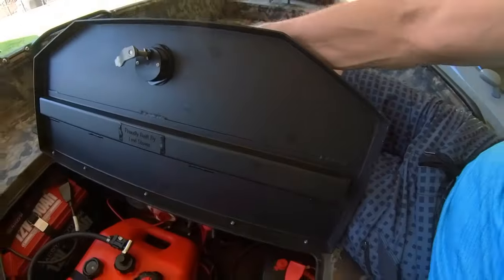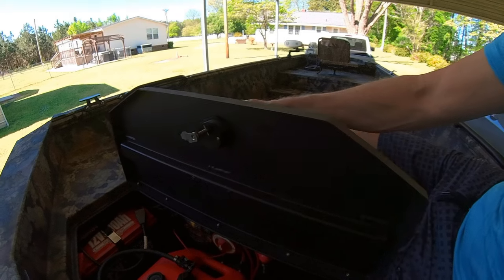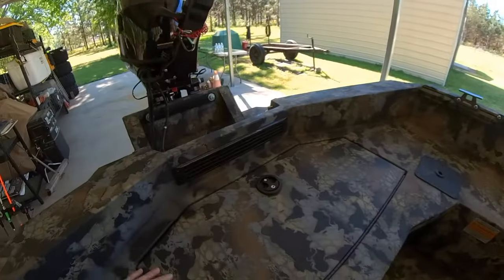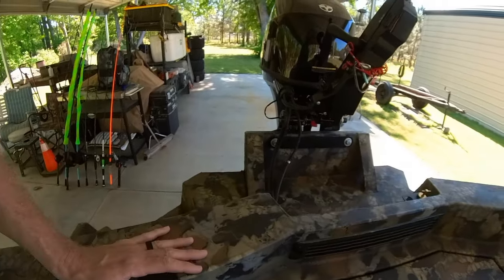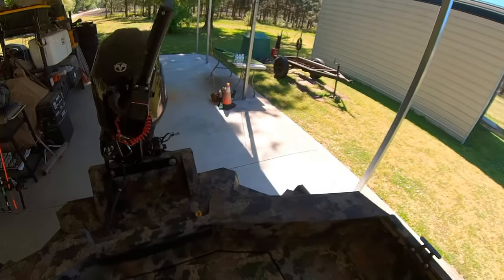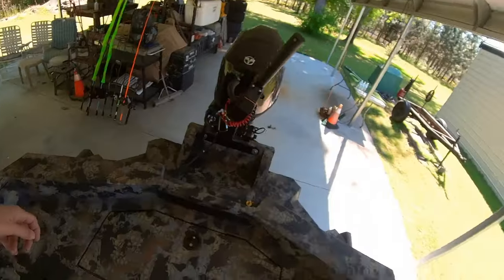Whoever built this boat — Levi — if you ever watch this by chance, I appreciate the quality and the effort you put in. You don't see too many companies that would do something like that. That's an incredible quality control measure. Just think about wherever you work — if everything that you had to produce or do, your name went on it, and everybody down the line for years to come that's going to own that product is always going to know you're the one that built it.